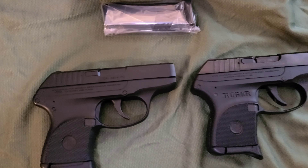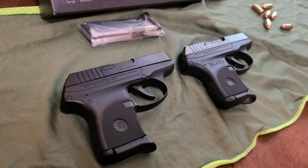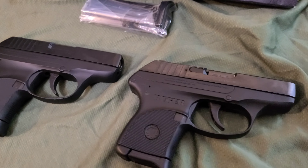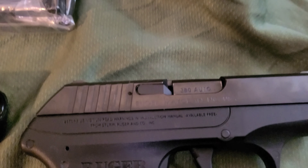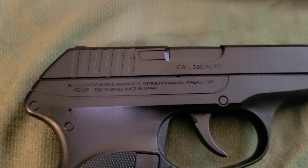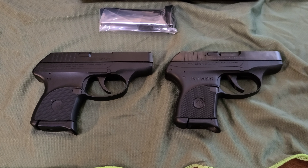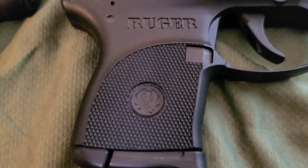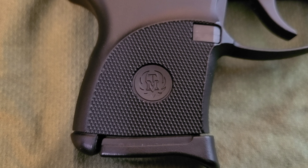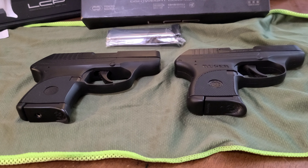Really good representation. The only difference you can tell is that the real one's got a steel top. For the Marui being all plastic, it's not too bad — it's just a Japanese LCP. That emblem, that's what Tokyo Marui did. All together though, very nice remake.